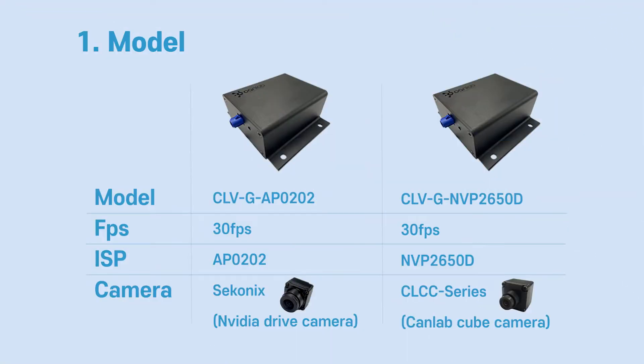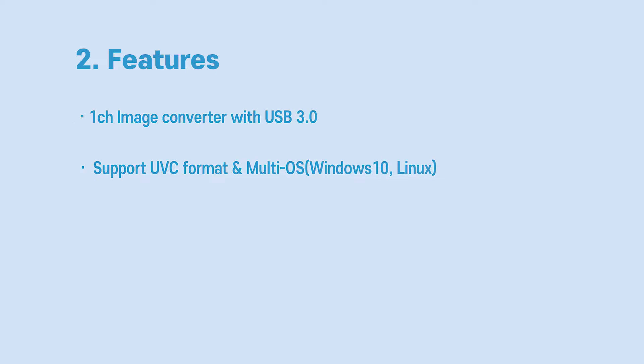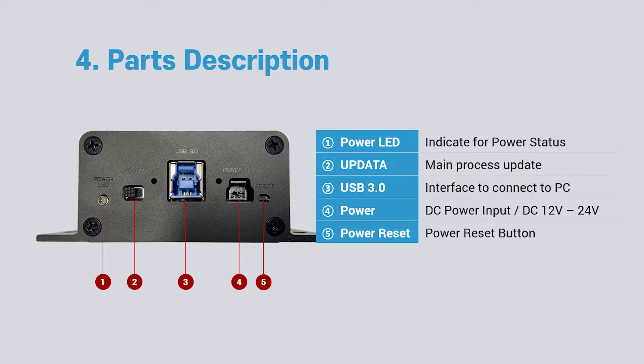There are two model lineups, and different cameras are compatible with each model. Below are the main product specifications. The package includes a DC adapter and a USB 3.0 B-type cable, along with a function explanation for each component.